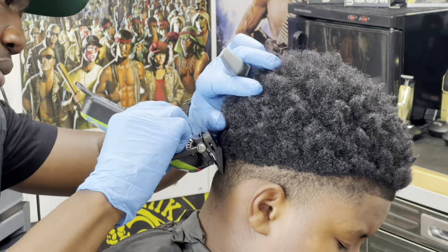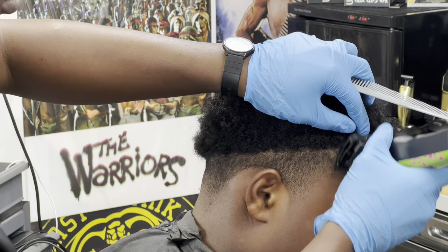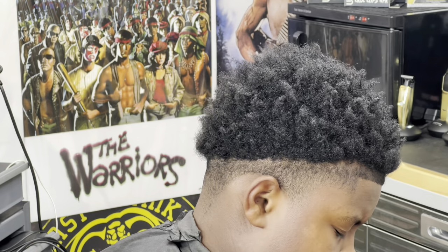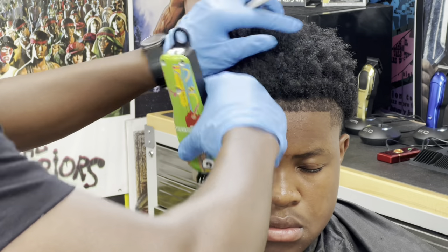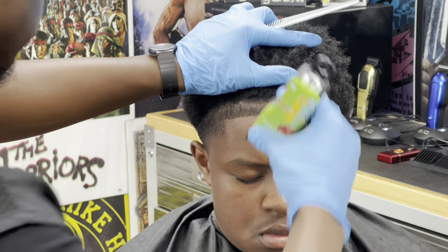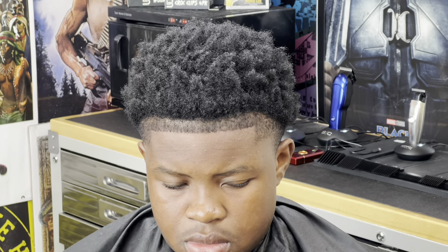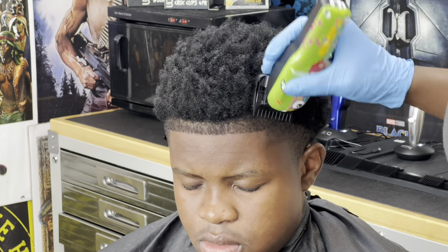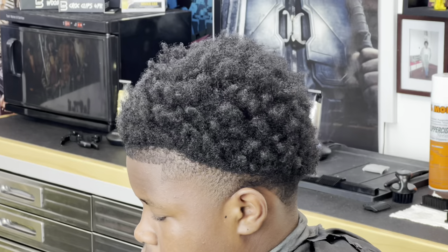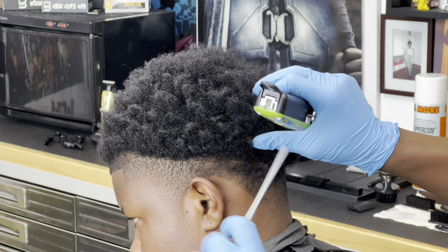I'm going to close the lever all the way, using my number one, and just go with the grain. The reason I do this is just to prep the hair, mold it in, make sure everything's nice and laid out. A lot of people nowadays are rocking the tapered-out hairline in the front, all the way around the sides — it's really fresh, prepping for braids, locks, whatever you name it.